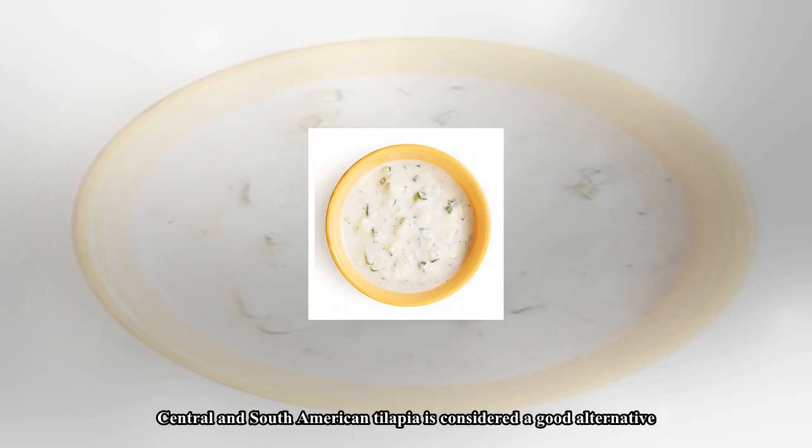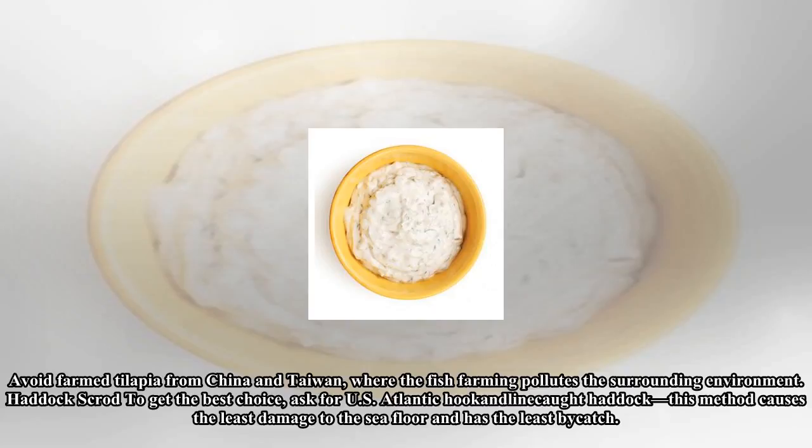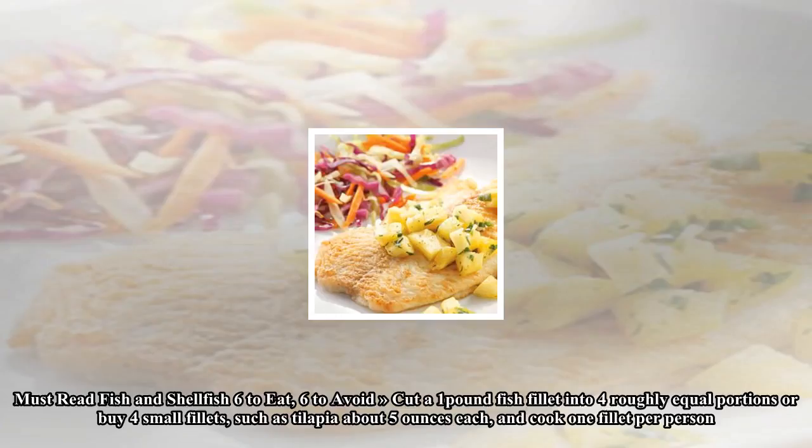Central and South American tilapia is considered a good alternative. Avoid farm tilapia from China and Taiwan, where fish farming pollutes the surrounding environment. Haddock: To get the best choice, ask for U.S. Atlantic hook-and-line caught haddock — this method causes the least damage to the sea floor and has the least by-catch.